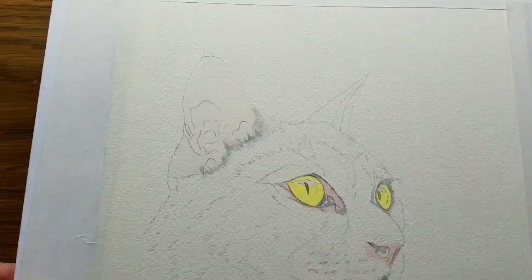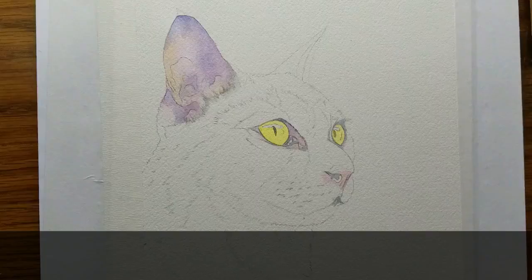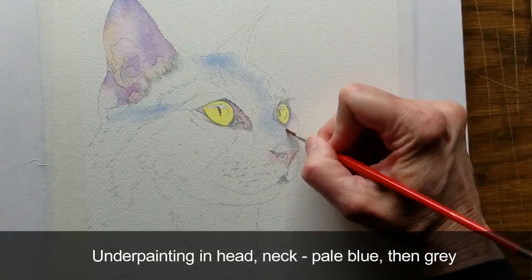The ear is a mix of pink and blue, purple, yellow, and some gray. I'll move to the underpainting in the head and neck — first a pale blue and then gray. This is the lightest color that can be seen underneath the fur.